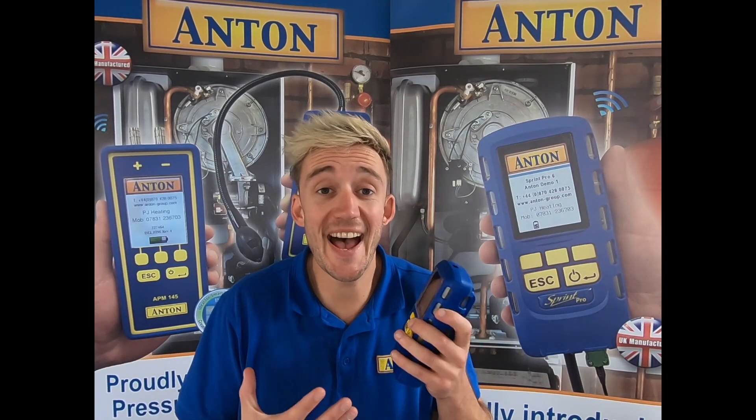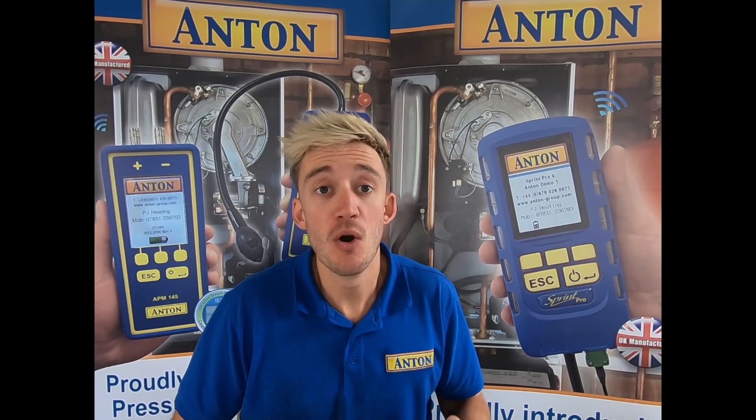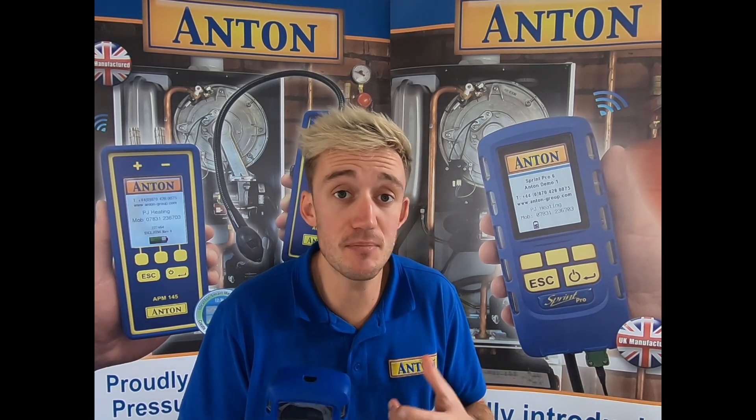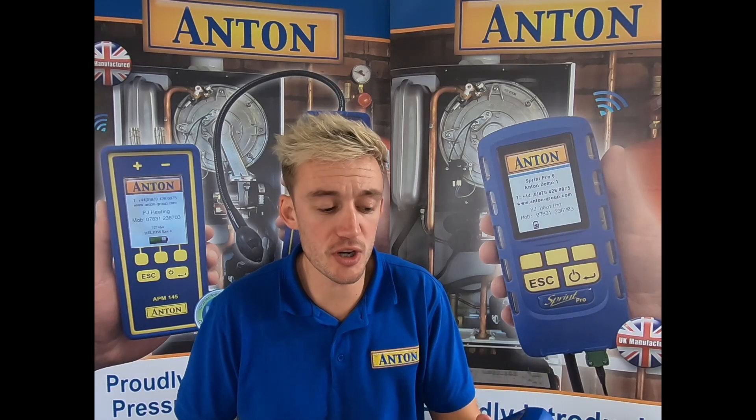When we first pick up the unit in the hands it feels a lot stronger and more robust this time round. That's simply because Anton have made this new Sprint Pro from the same material used in motorcycle crash helmets, so as I said it will feel a lot stronger.